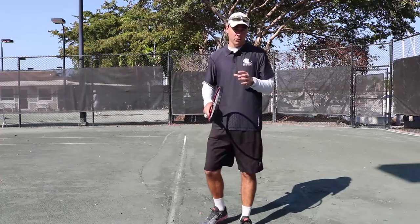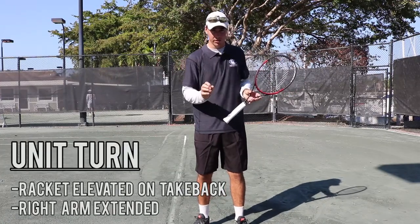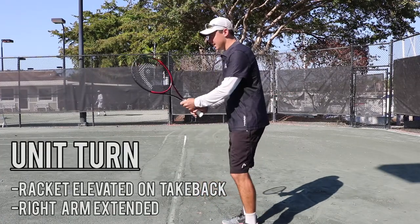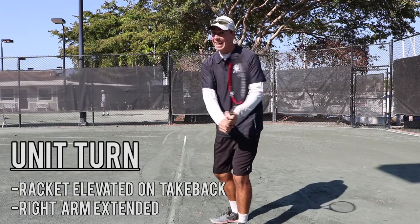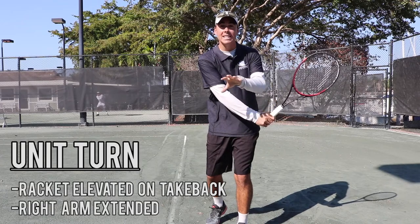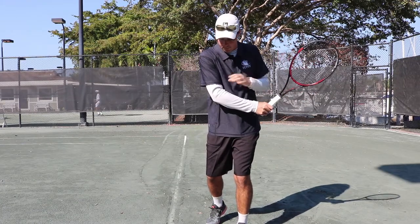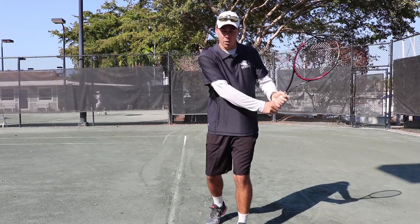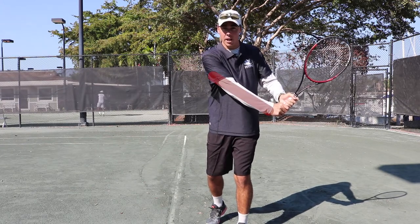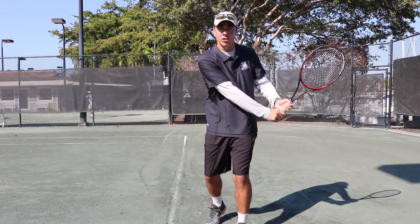The first thing I'm going to talk about in terms of Taylor Fritz's two-handed backhand is his unit turn. One of the first things he does is he keeps his racket elevated. As you can see, my right arm isn't hyper-extended — those of you at home that like to have a bent right arm, that's not necessarily the way. You want to slightly extend that right arm to ensure that you get a right shoulder turn, and there's your Taylor Fritz unit turn.